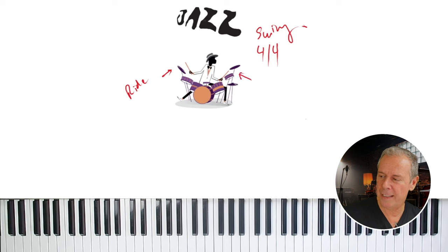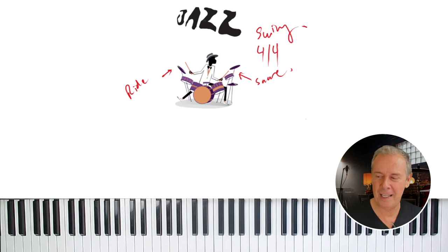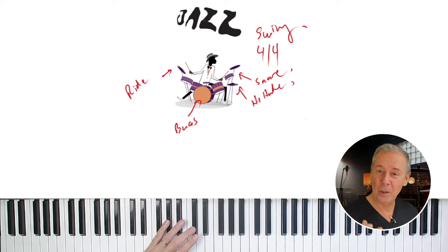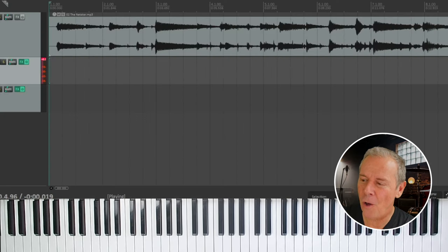The next thing the drummer does is play what's called a snare drum. A snare drum can be hit many different ways — you can smack it with a stick, or you can play a rim shot. There are also brushes and many different sounds. Then there's the bass drum, which is this low sound you hit with your foot. And the next most important thing is what we call the hi-hat, which you play with your left foot, while the bass drum you play with your right foot. He's playing on two and four. Let's go back and listen to the music now and see if we can hear all the different things that the drummer is doing.